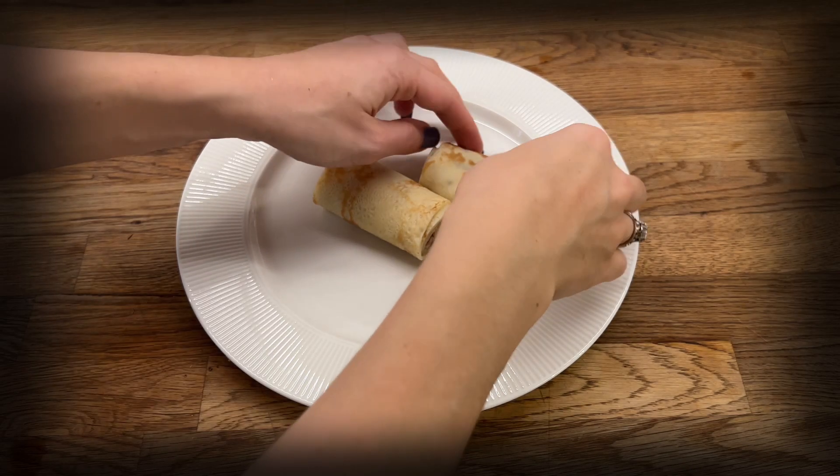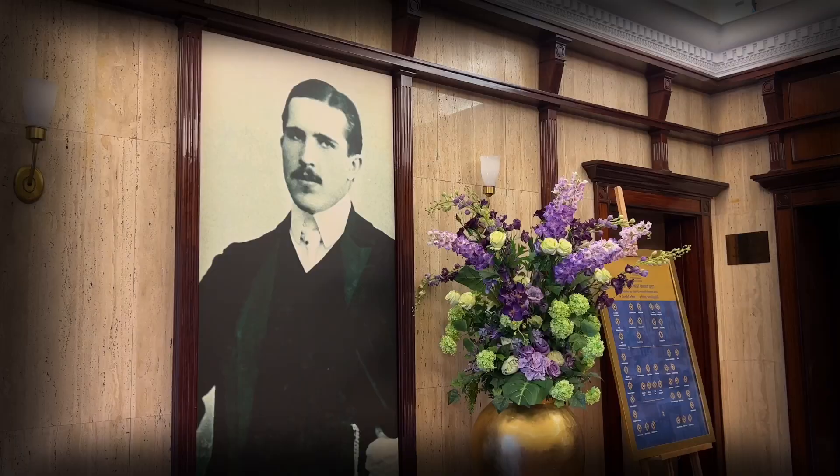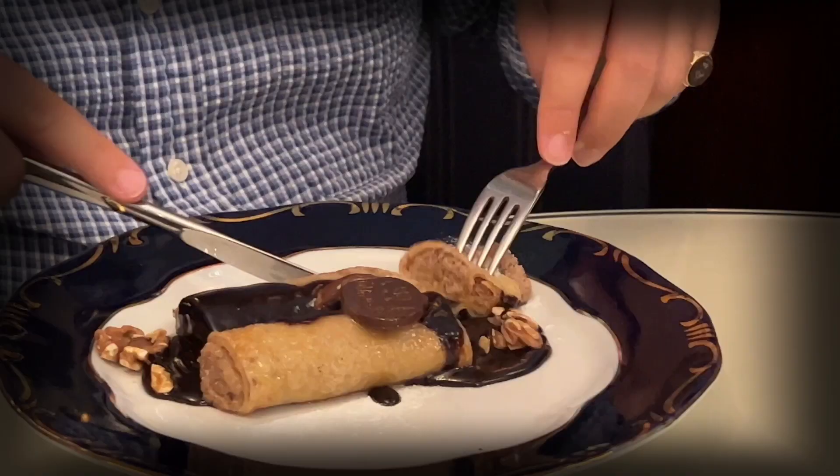This pancake is an iconic Hungarian dessert. It bears the same name as one of the oldest and most prestigious restaurants in Budapest. It's Gundel Pancake. Hello everyone, it's Hungry Masha. If you want to cook Gundel Pancake with me, let's go!